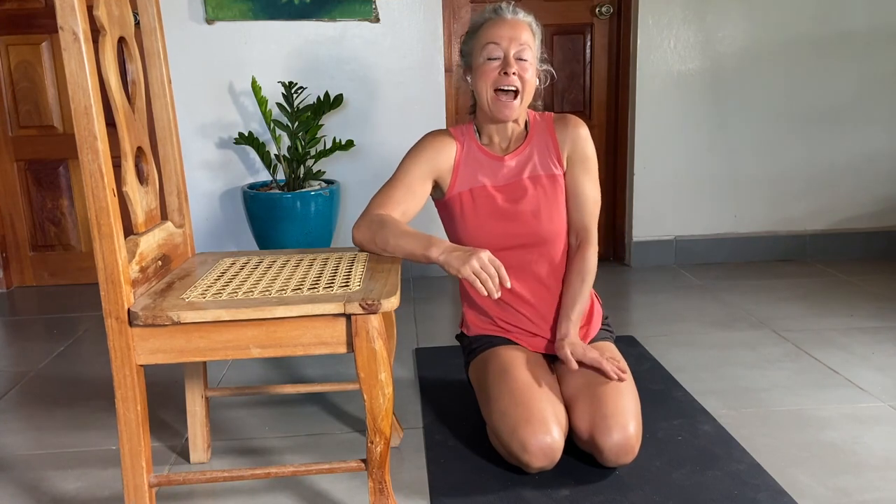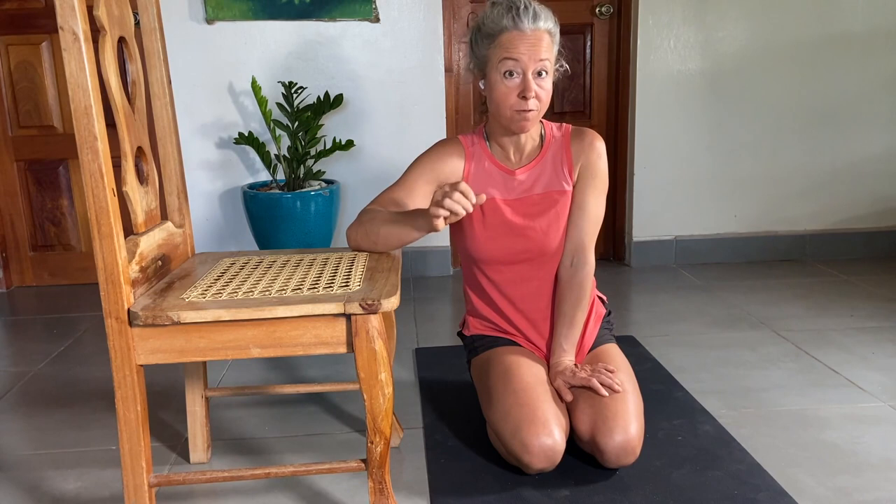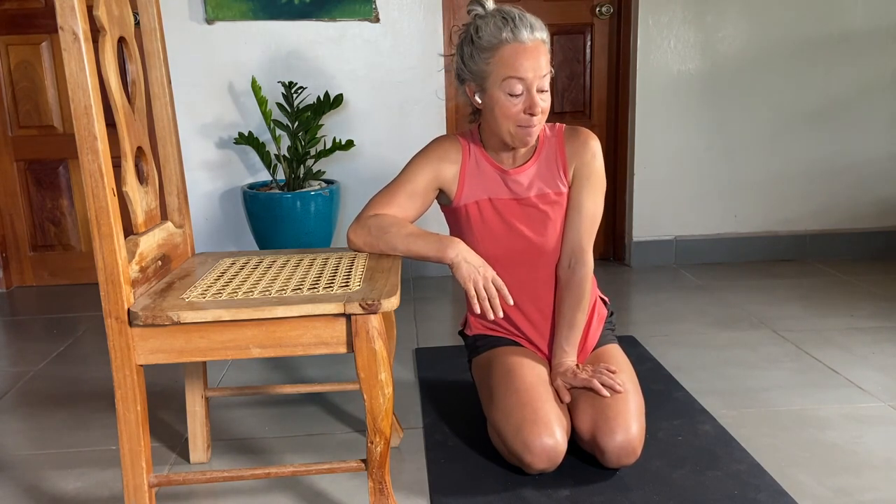Hey there, Petra here. I've got a great exercise for you today that's going to help you if you've got plantar fasciitis, a lot of wear and tear on your forefoot, forefoot pain, hammer toes, a big callus under your forefoot, or just generally weak toes. This is something I've been experiencing for a long time, and this is going to be my go-to exercise for rebuilding what's called the transverse arch from the side of the toes.